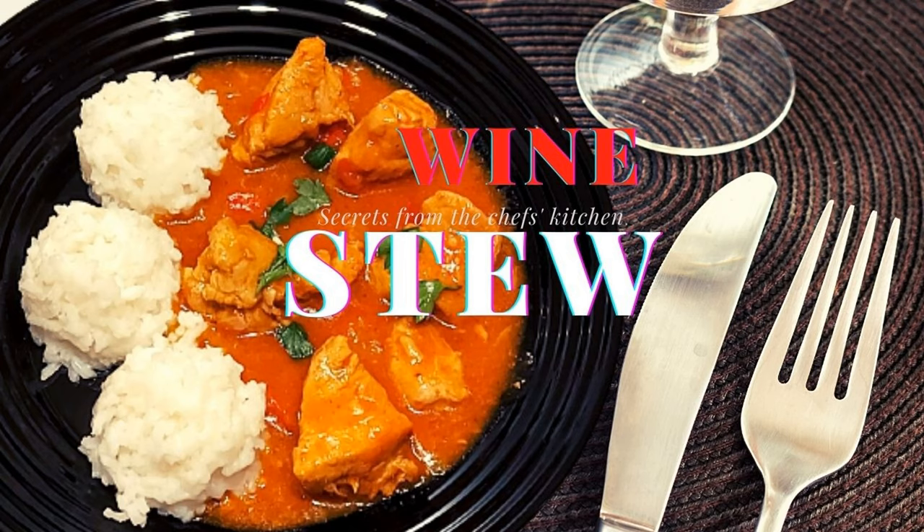Hello friends. Today I will offer you an extremely tasty dish: wine kebab with white basmati rice. And if the kebab is wine, then we will need good wine. Let's start.